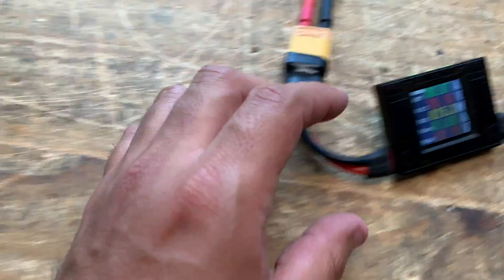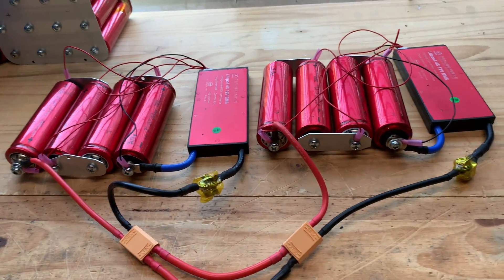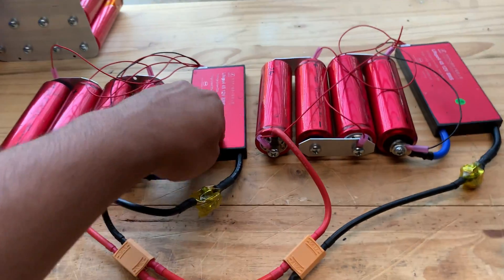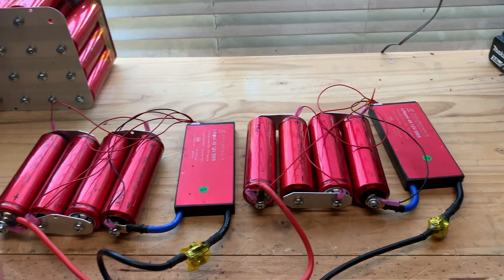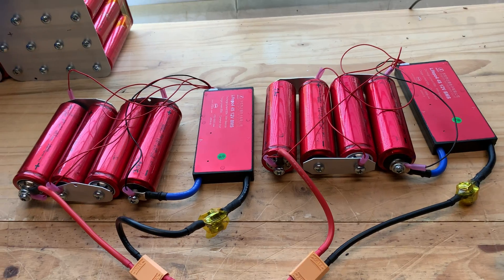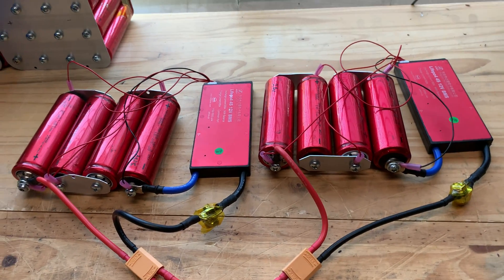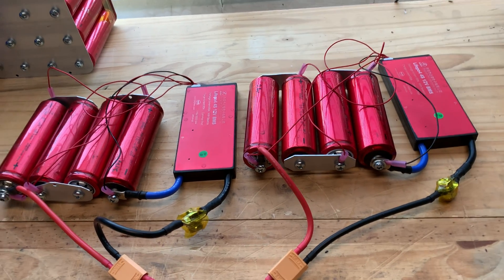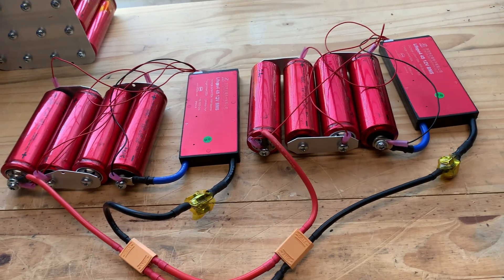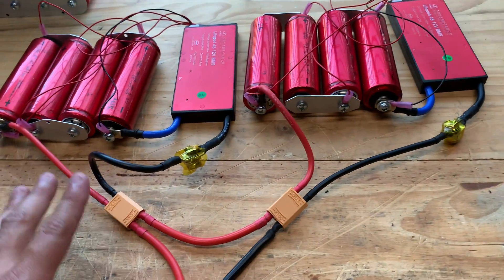There we go — now we can start our load again. So that's what you have to keep in mind when doing these: once you trigger an event on the BMS, you have to remove the load. Which can be kind of annoying if you're using this 12 volt battery in your car or some system where you don't have a switch that actually removes the load — if it's hardwired. You have to keep that in mind when you design a system using these batteries.